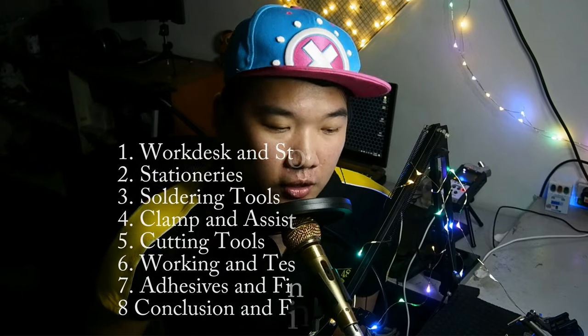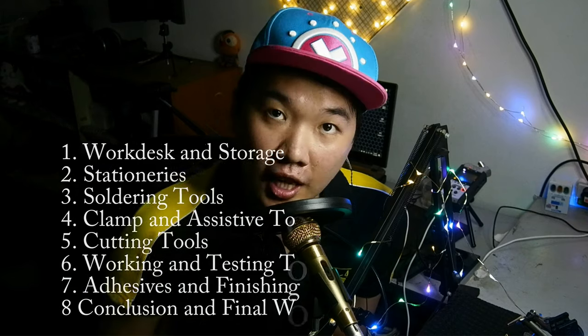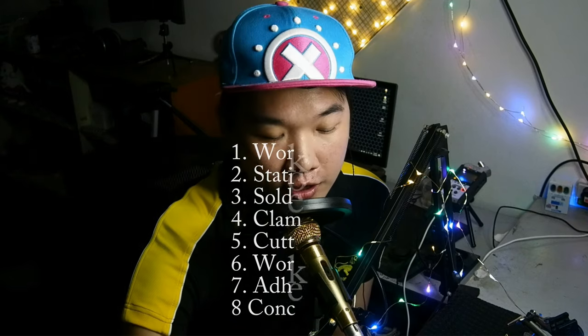In this video we will be going through a few categories: work desk and storage, stationeries, soldering, clamp and assistive tools, cutting tools, working and testing tools, adhesive and finishing, and finally the conclusion.